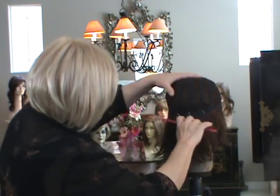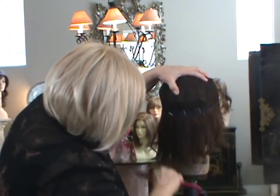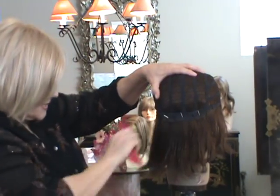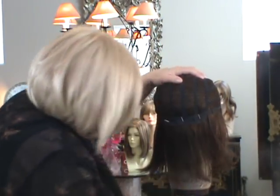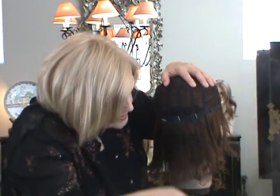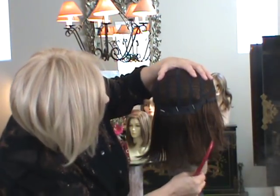Then I'm going to take a wide tooth comb and comb down. Now remember, I've already washed it, and now we're going to defrizz it and make it like new. See how I'm just working my way through — that detangler makes it just work like soap, it goes right through.